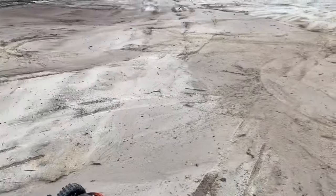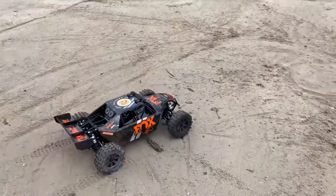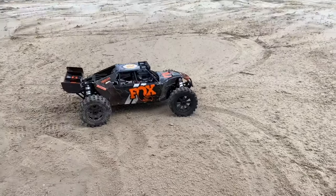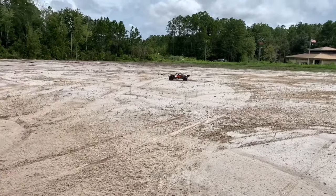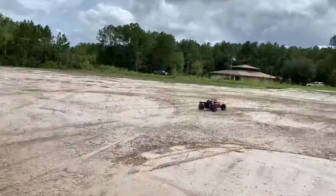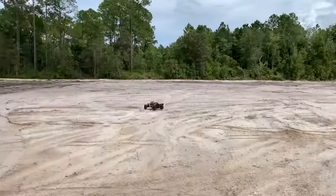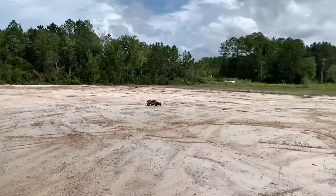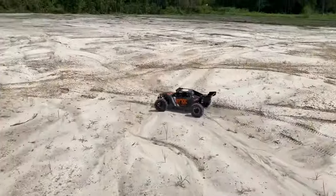We're out at the soft area. I just ran the UDR out here and it is going to be a complete disaster with cleanup. Let's go ahead and give this thing some throttle and see what it does. Oh wow - transferring power! Now this thing's got the speed. Heck yeah, now it's performing like it should.